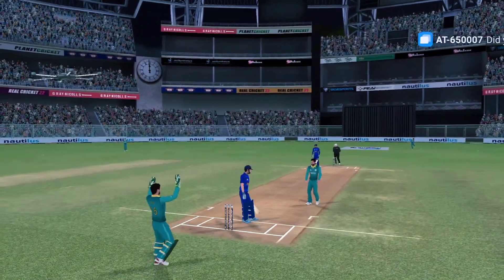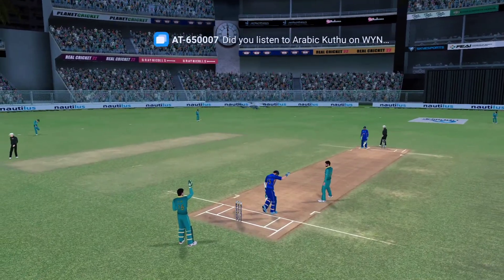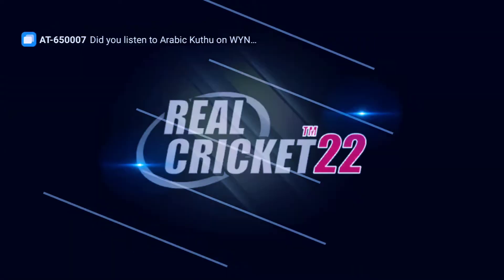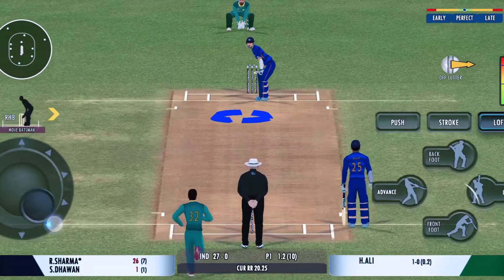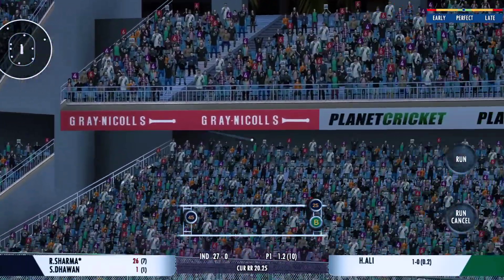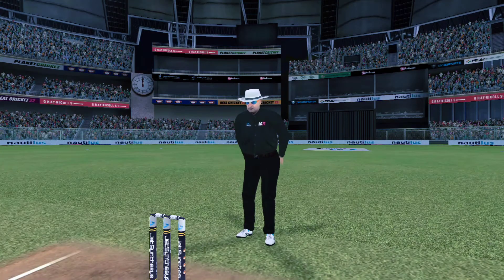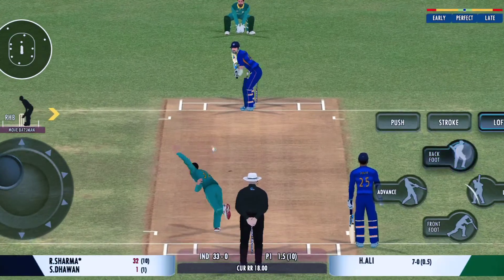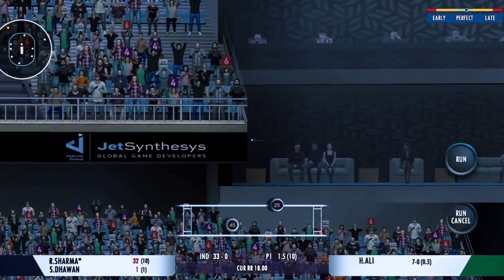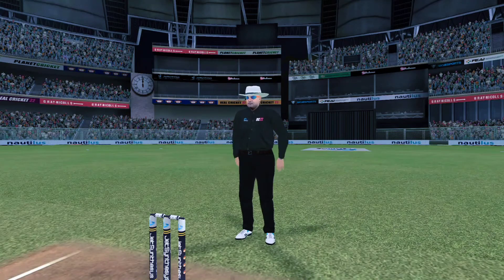Beauty from the bowler — zips past the edge. But then he's clubbed that for a six again, that's a cracker! Picked up and deposited out of the park for a six — that's a clean strike.